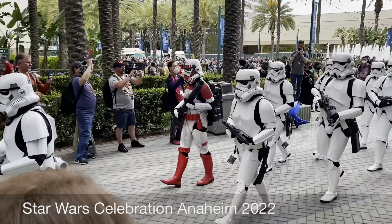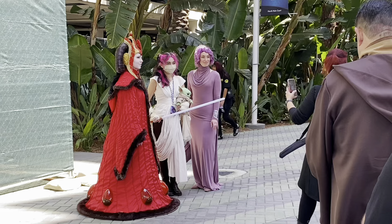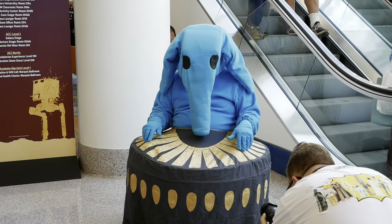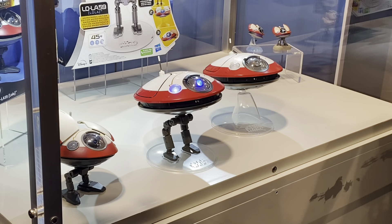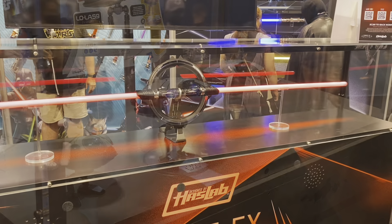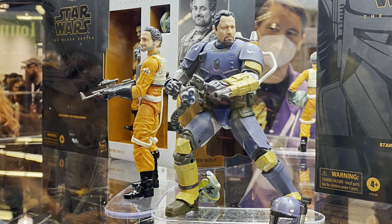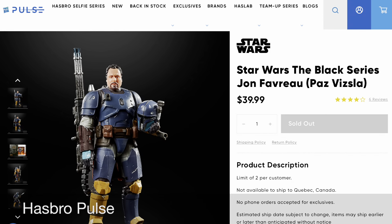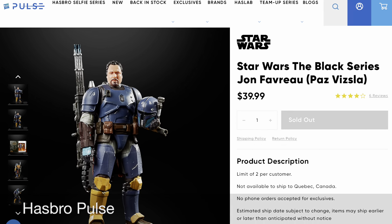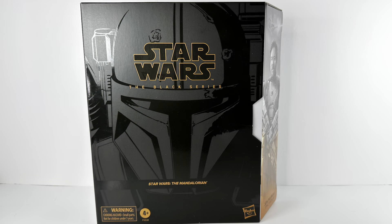Star Wars Celebration Anaheim was back in May of 2022 — a great time to see the cosplay, the celebrities, new reveals and news about Star Wars, along with upcoming toys and exclusives. That included the Jon Favreau action figure that appeared at the Hasbro booth. Convention attendees received a QR code so they could pre-order the Jon Favreau action figure, but unfortunately none were available for sale at the event. So now it's finally arrived at my doorstep some number of months later.